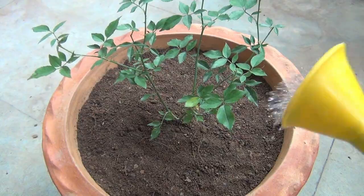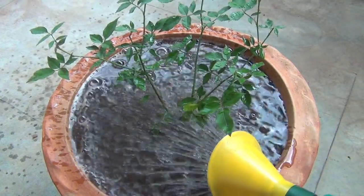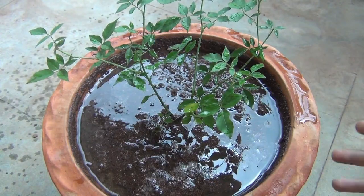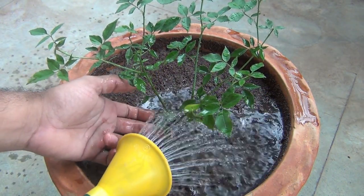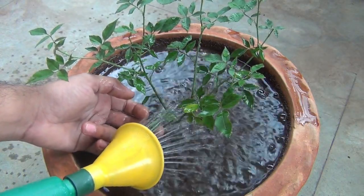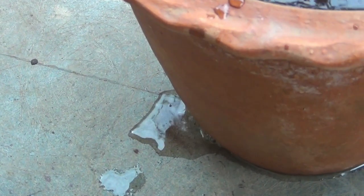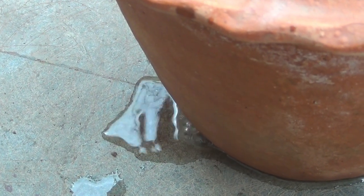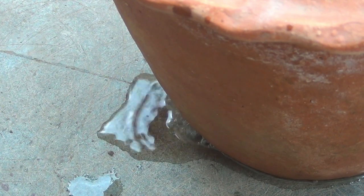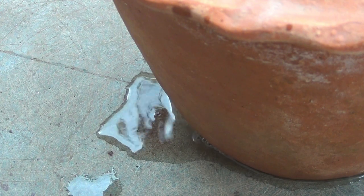Everything is done and now it's time to water. Just after repotting, we should water heavily so that all the soil gets wet nicely. That's also the reason why we should keep a gap of at least 1 to 2 inches between the top layer of the soil and the rim — if we don't keep the gap, we won't be able to provide the plant the required water. While watering, ensure water is coming out through the drainage hole. Keep watering until water is coming out through the drainage hole, and as soon as you see that, you can stop watering.